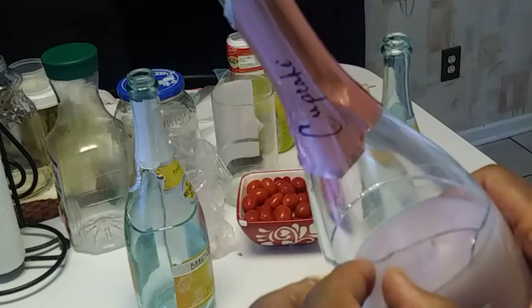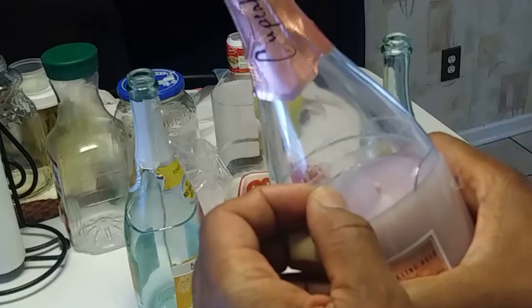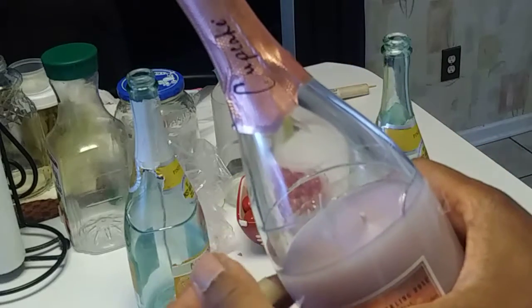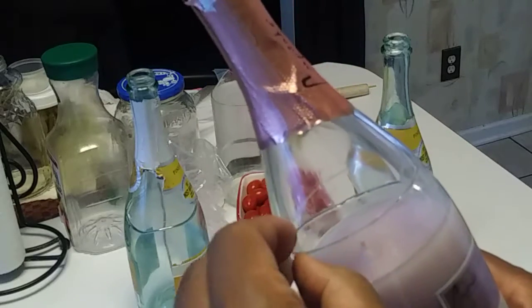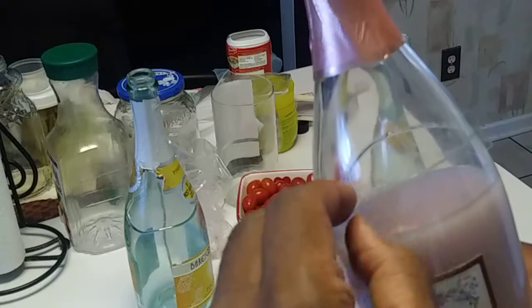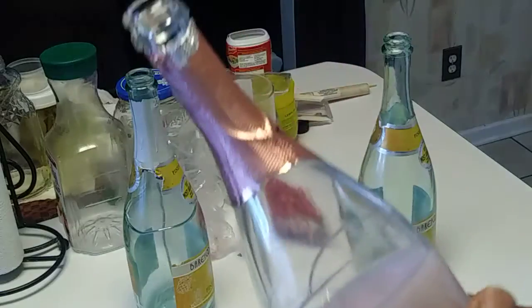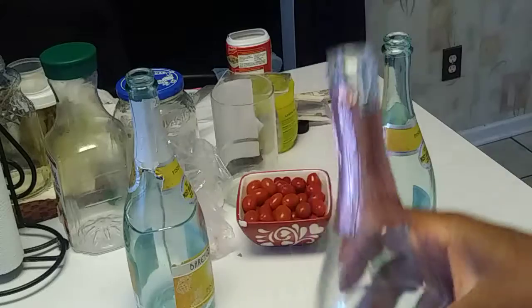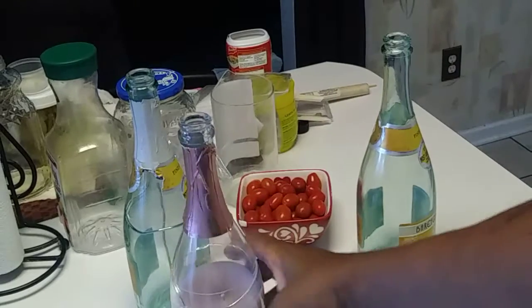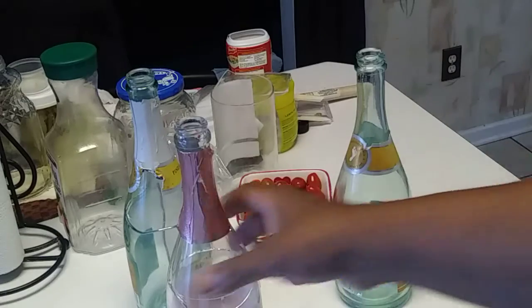I bent the tape back a little bit right here so I can pull it right off, and then I just put some more tape back on. It's just regular school tape, not heavy duty, because I'm going to be taking it off and putting it back on. But it's a pretty nice thick bottle, and it looks nice.